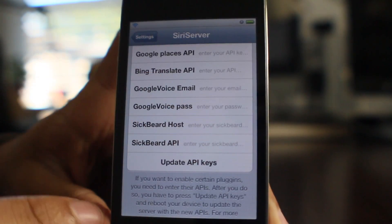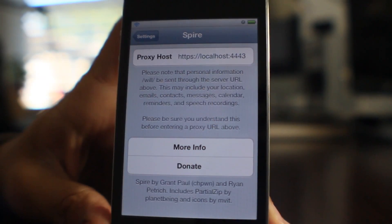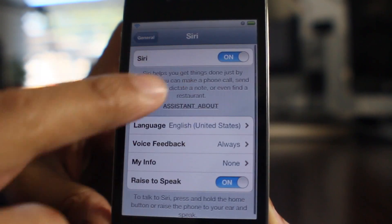The main reason I would use this — here's the Spire setup, that's where you put the local host address if you want to do that. Make sure you also go to General > Siri and make sure Siri is enabled, obviously.